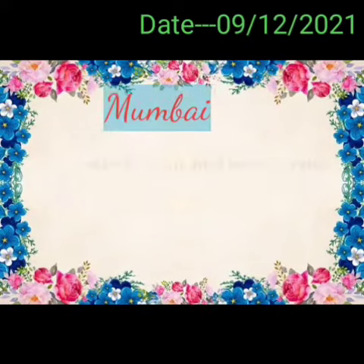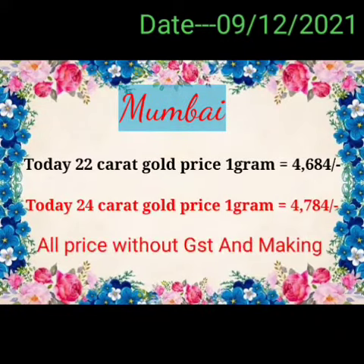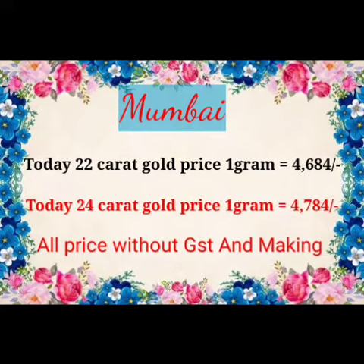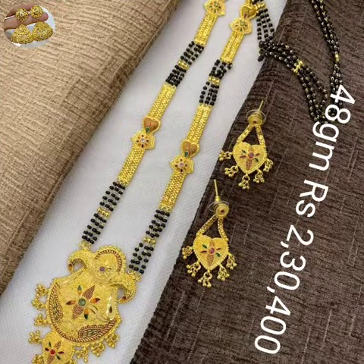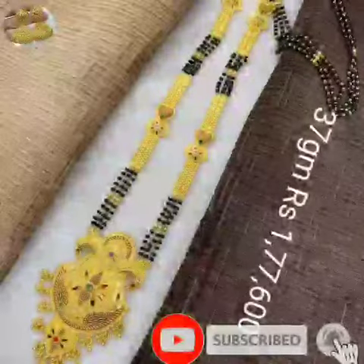Welcome to Jasmine Gold Design. Let's start a new video — in this video, a beautiful Mangalsutra design. This Mangalsutra design, weight and price.